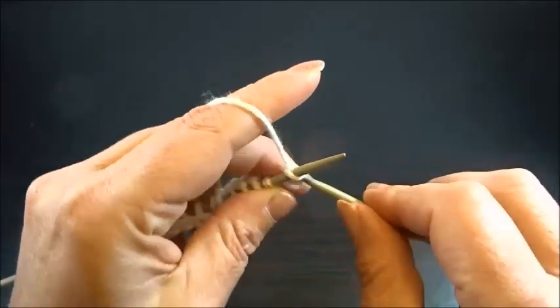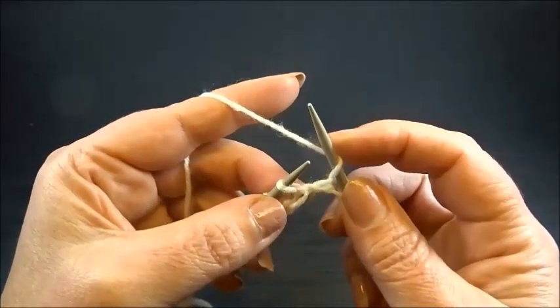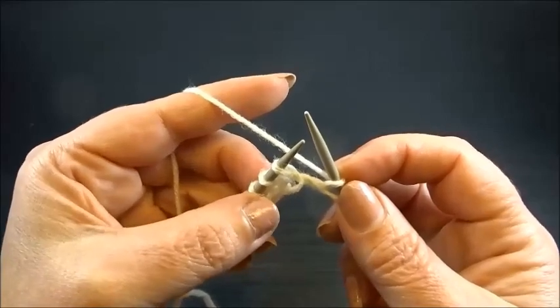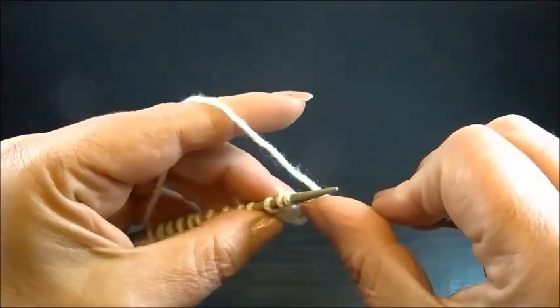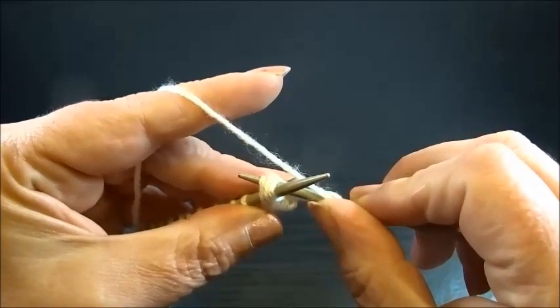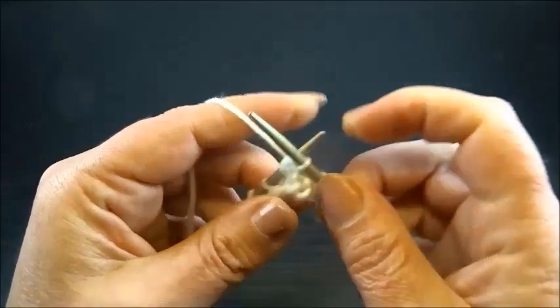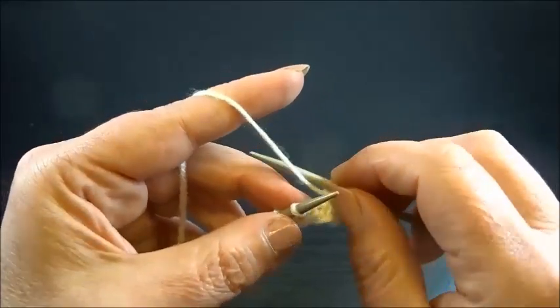I knit my edge stitch, and now yarn over and knit 3 stitches together from the back side. Insert your needle from the back side into 3 stitches and knit them all together. This is the pattern in row 1 — repeat this until the end of the row.